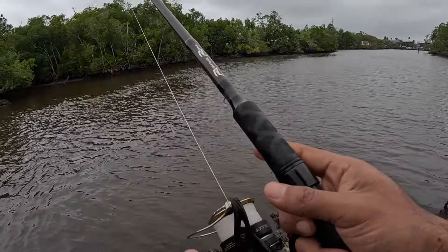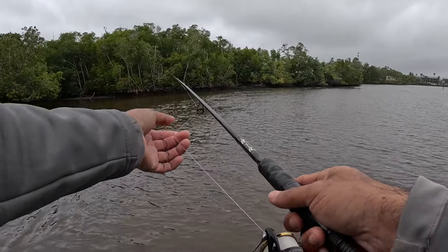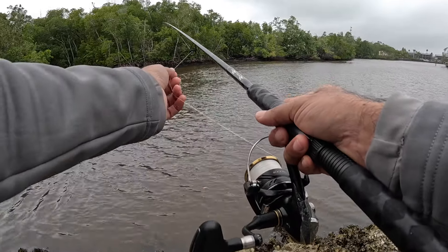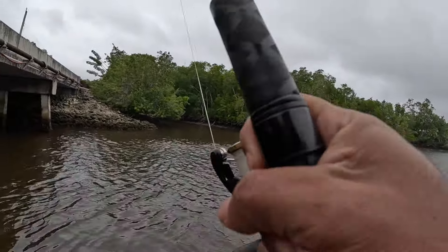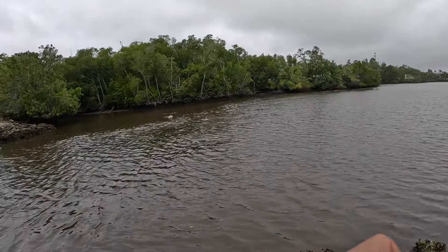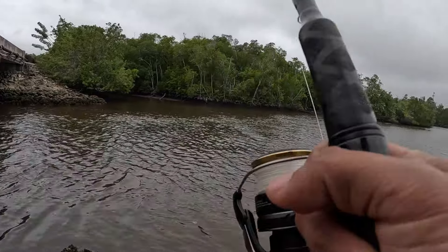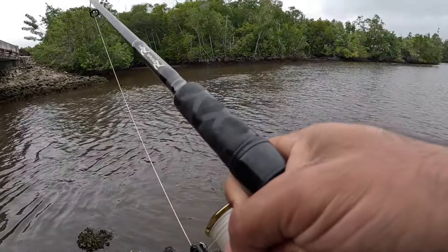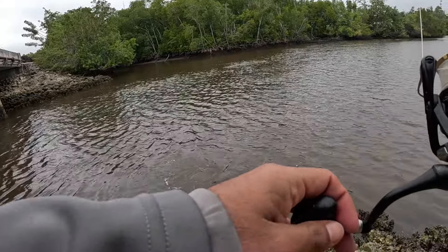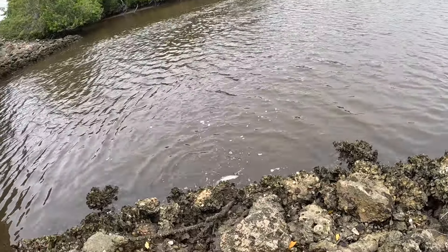I'm going to cast this bad boy all the way to the other side. I'm already getting picked up — something's already messing with it. I think I might be on, just let him take it. Yep, I'm on you guys! It's pulling pretty good. Is that a snook? Dude, that was almost instant — it's crazy. Yeah it's a snook, oh that's sweet! I don't want him getting in the oysters, he's gonna cut himself up.